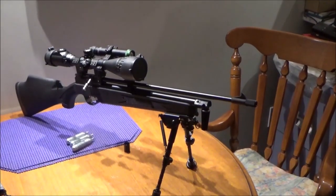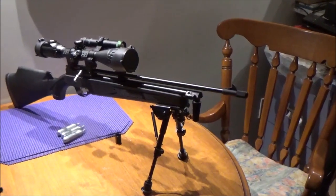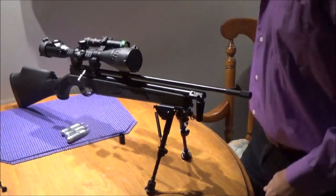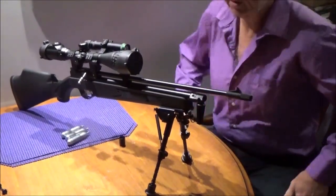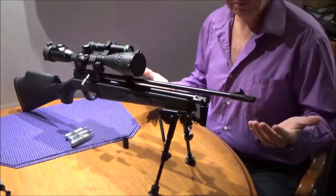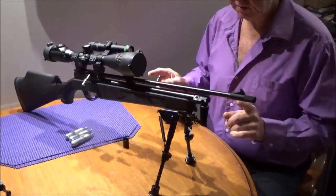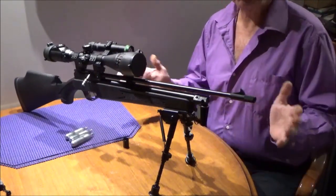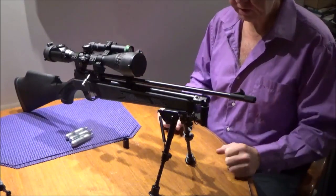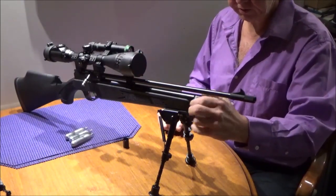Hey guys, welcome back. This is going to be a short but informative video. A YouTuber got onto my channel on my Trail Scout today and he's having a problem piercing all three bottles at once. He said he put everything in the way he's supposed to, but just to confirm all that, I thought I'd do a video on this.